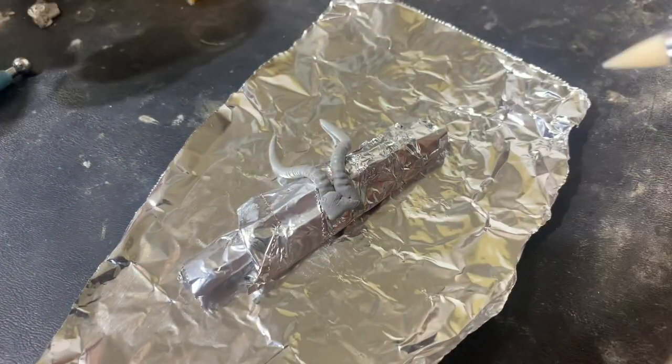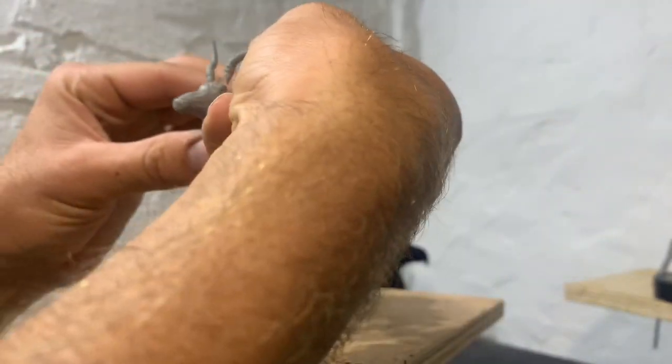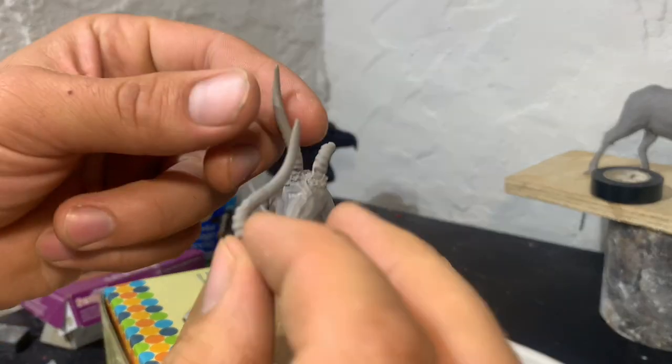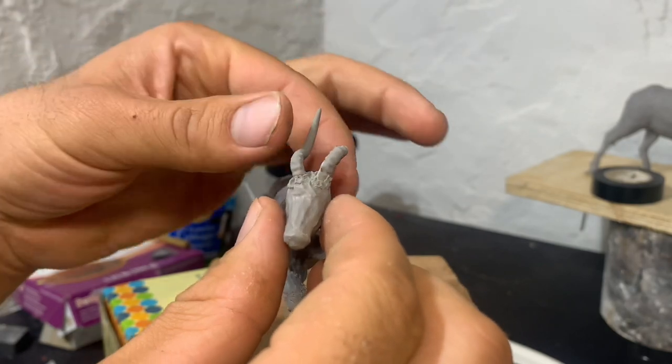On second thought, I think I can do better, so I'm gonna make a third set of horns. Well, that's a little disappointing. I didn't bake these horns long enough, and if you don't bake them long enough, they're really fragile.